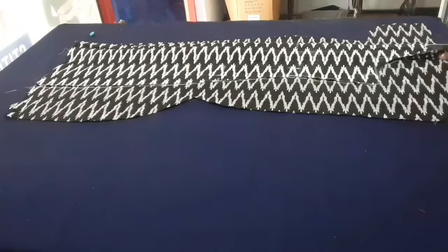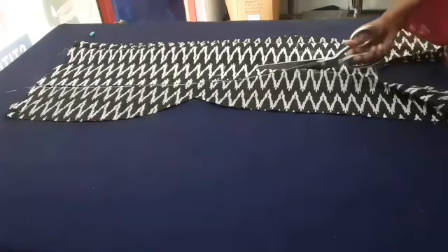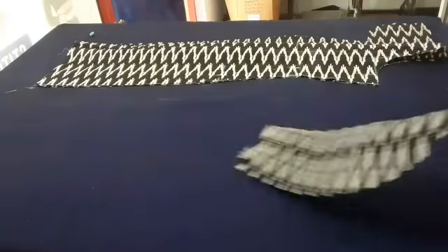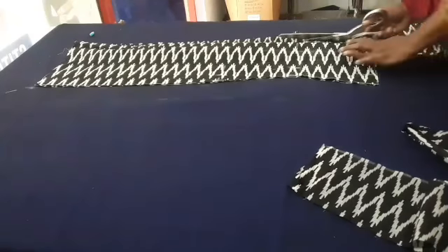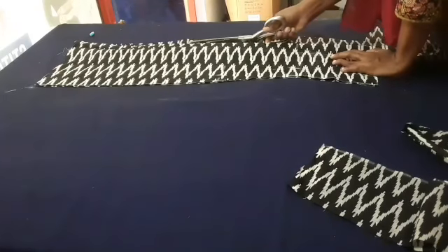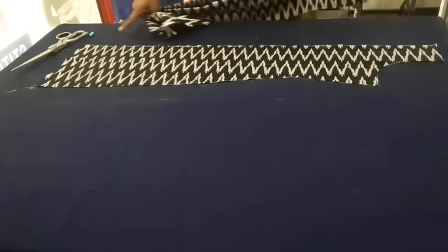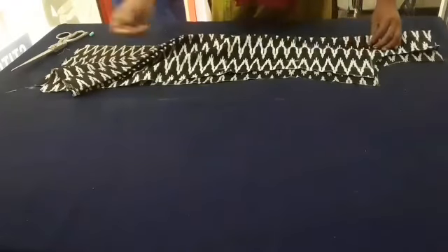Now we are going to cut the orange again. Now the stitching is not made of stitch — until you don't want the wrong stitch.